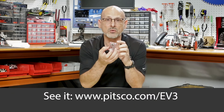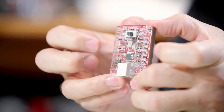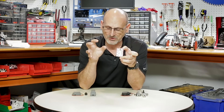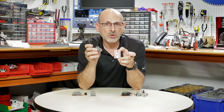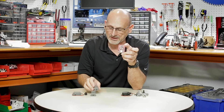This is the EV3 module for Tetrix Prime. It's going to come with several things as a system, but the main thing is this little electronic module that's going to allow the EV3 brick to talk to the power components on the Prime system. It also includes an additional Prime connecting piece that lets the LEGO building system integrate with the metal building system.